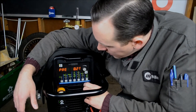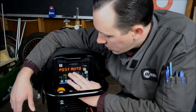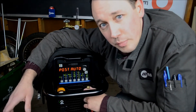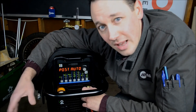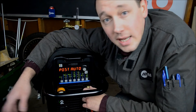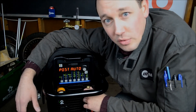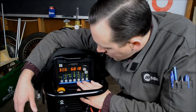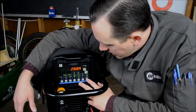Next, we have gas and dig. Preflow — you program how long you want your preflow for. Postflow comes from the factory at auto, which means you have eight seconds of postflow standard, plus an additional second of postflow for every 10 amps you are set over 80 amps. So if you have 120 amps set on the panel, you get 12 seconds of postflow. Dig is a function of stick welding — we'll talk about that in another video.